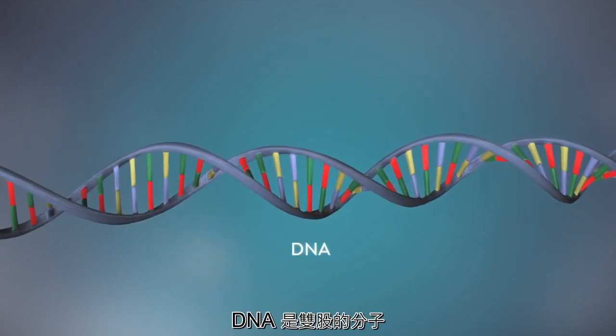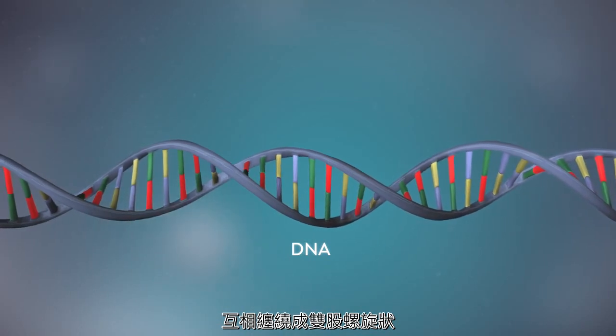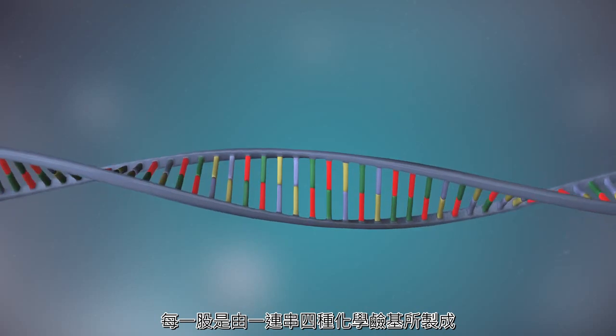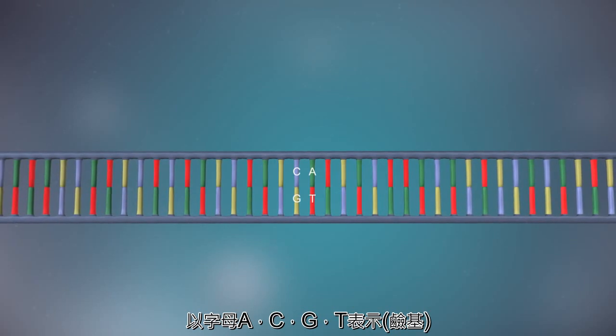DNA is a molecule made up of two strands, twisted around each other in a double helix shape. Each strand is made up of a sequence of four chemical bases, represented by the letters A, C, G and T.